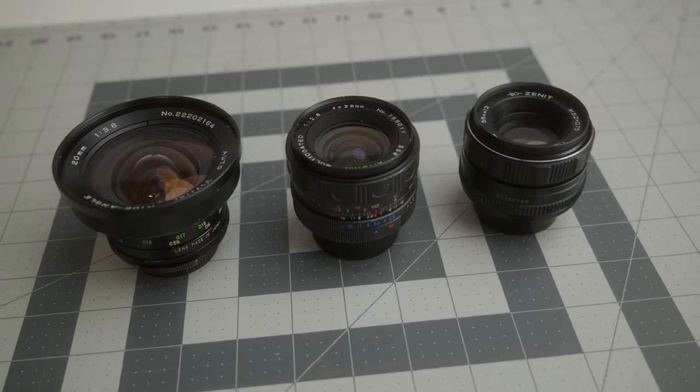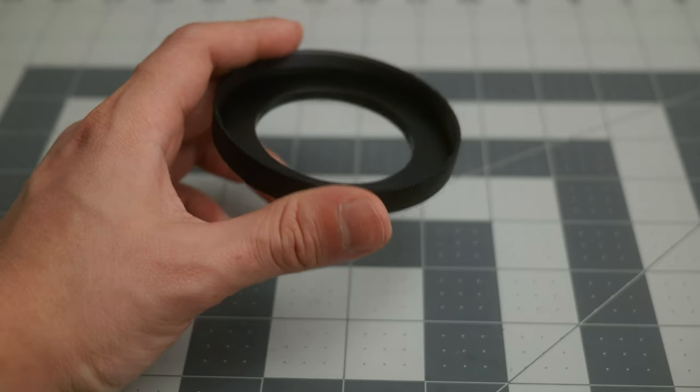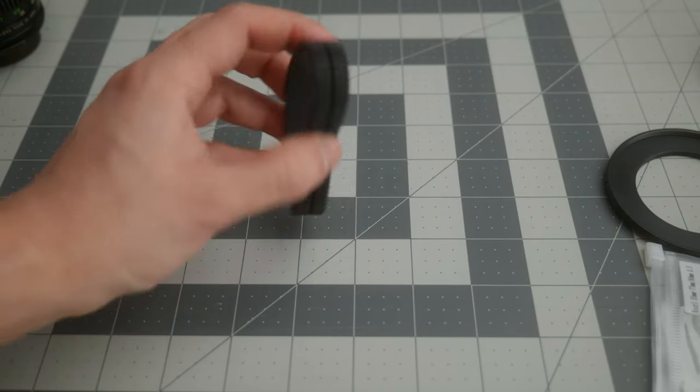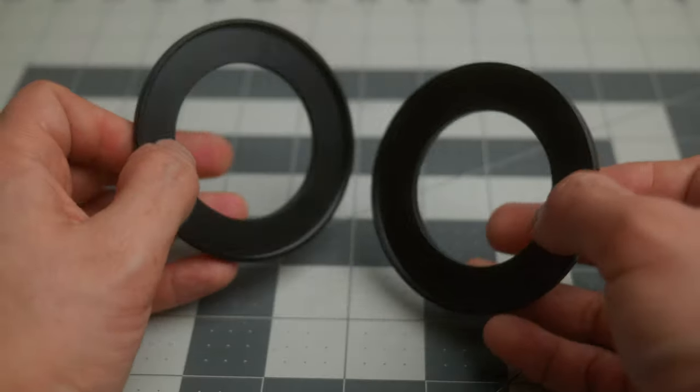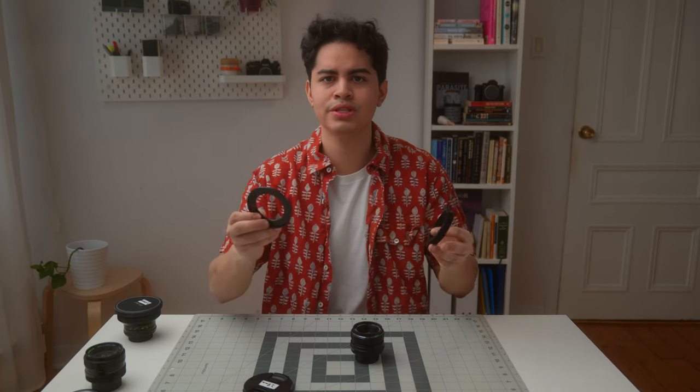Today I'm finally converting my vintage lenses into cine lenses. What I'm going to do is fit them with a follow focus gear and put an adapter in front so I can use the same filters with every single lens. I'm also going to go through a couple of different options because this is actually my second time converting these lenses. I already bought cheaper versions of what I'm putting on today, so I'm going to change those elements for more expensive ones and explain why.